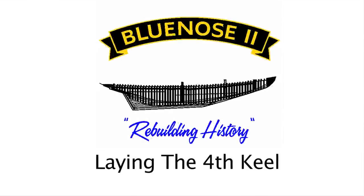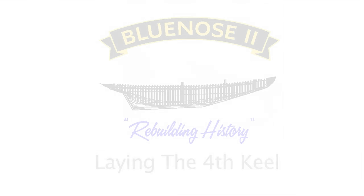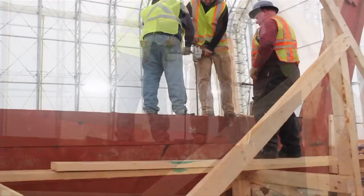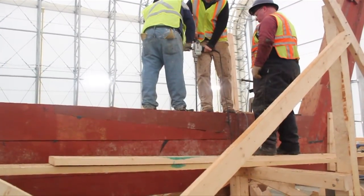In this Blue Nose 2 Rebuilding History segment, we're going to look at laying the fourth keel. Before the fourth and final piece of keel can be laid, the first three pieces must be bolted together.